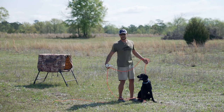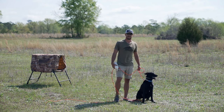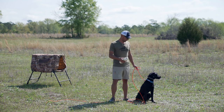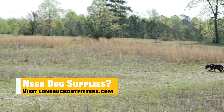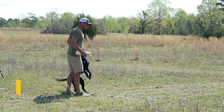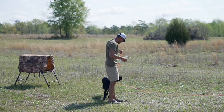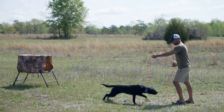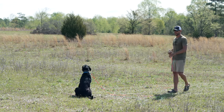Remember, one of the keys is we don't study up too soon. I want to use all the retrieve drive in the world to build a confident marking duck dog, but now it's time to start asking a little bit more of her. I'm going to start with a fun one — go get her, girl. Good dog. Come here, girl. I've got my check cord on in case she were to break. Sit.